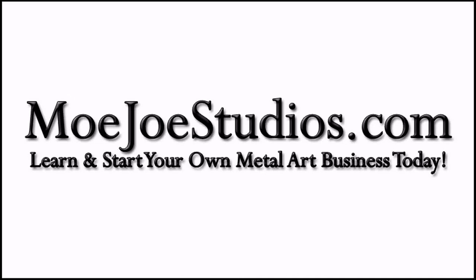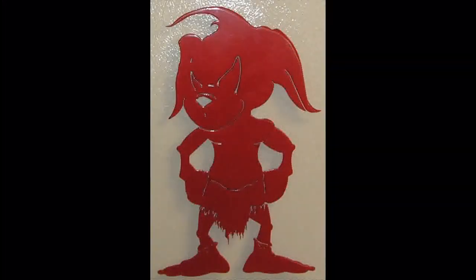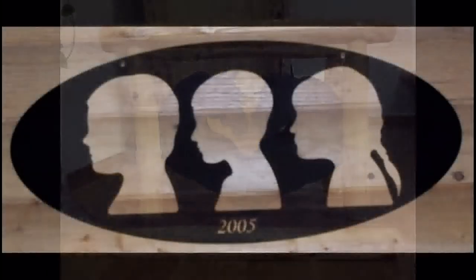Have you ever wanted to start your own business or learn a new trade but didn't know where to start? Do you want to learn at your own pace and not break the bank while you're doing it? Would you like a place to learn this trade with other like-minded individuals like yourself? If you said yes to any of these questions, then Mojo Studios is for you.